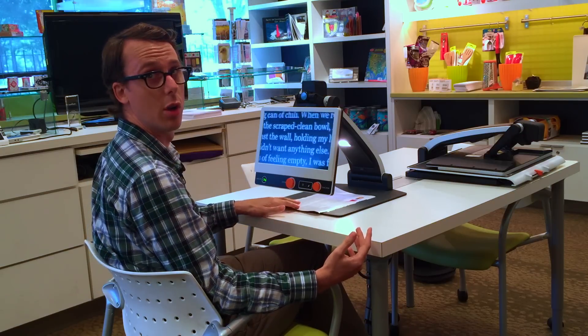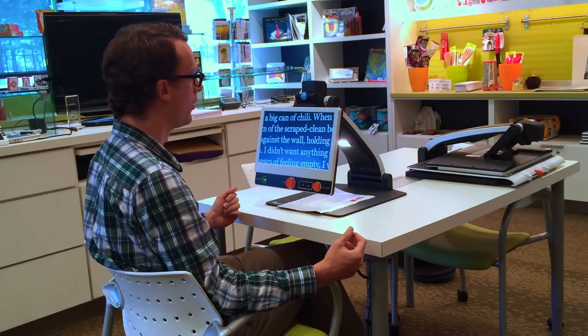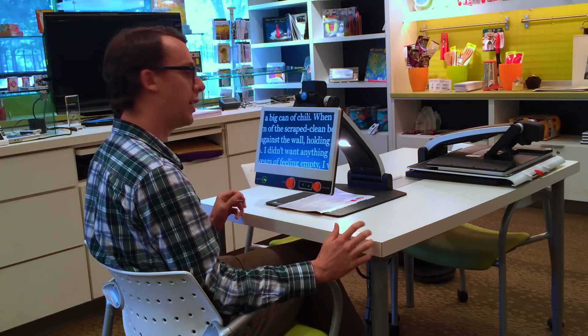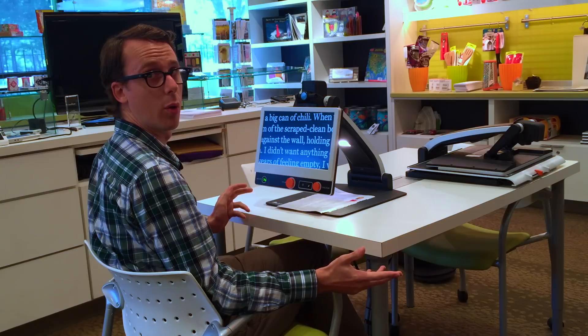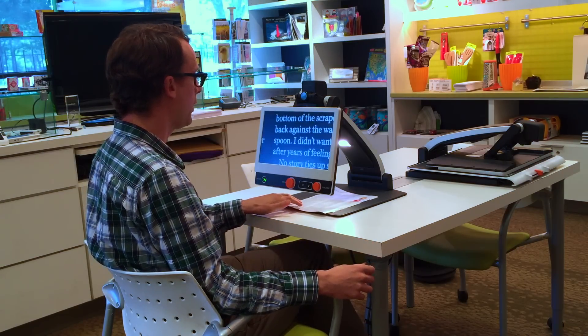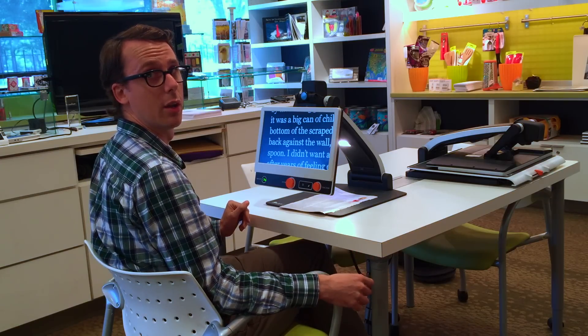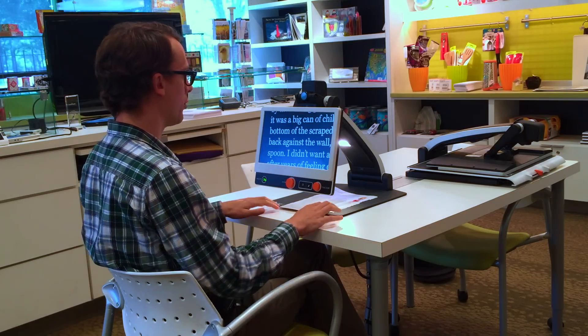That's another great feature if you're a student, or even if you're using it at home and you want to carry it from room to room. The battery is an optional extra, so you do not have to have it, but it is a nice feature and it's rated to last between five and nine hours — a very long battery life, which is fantastic especially for students.